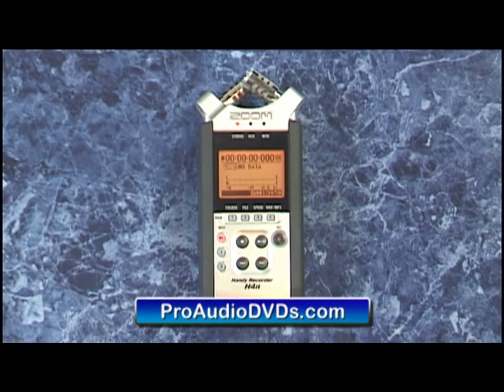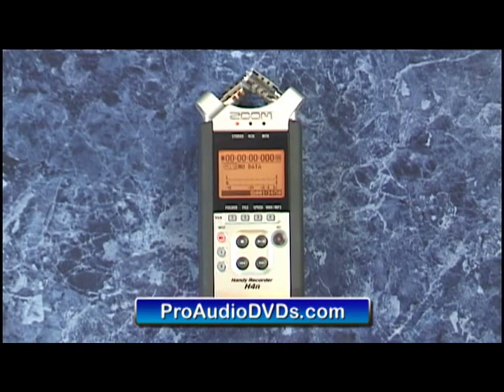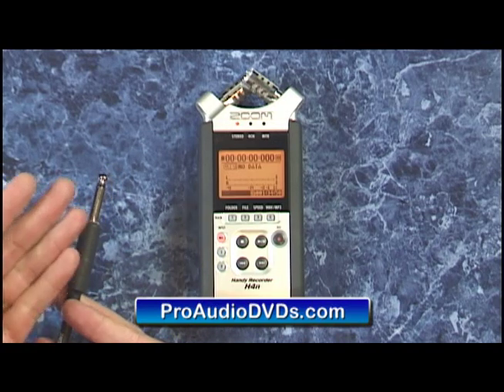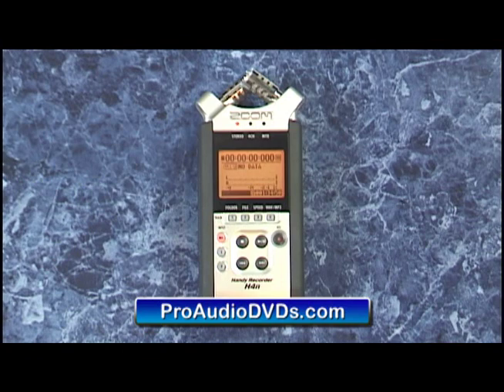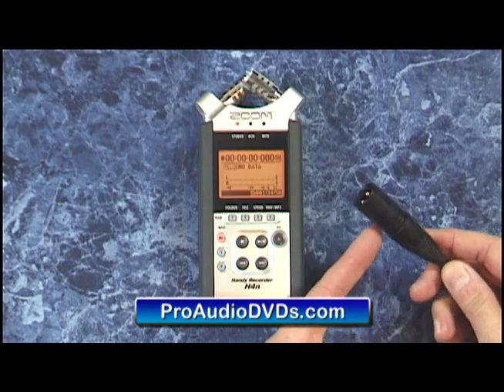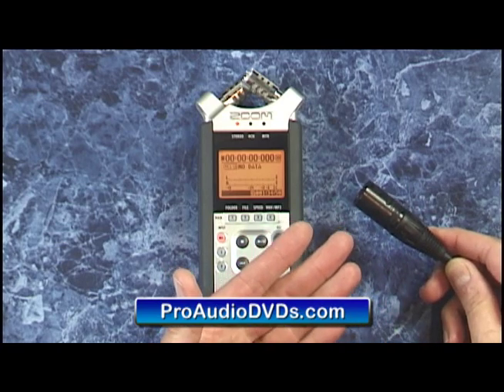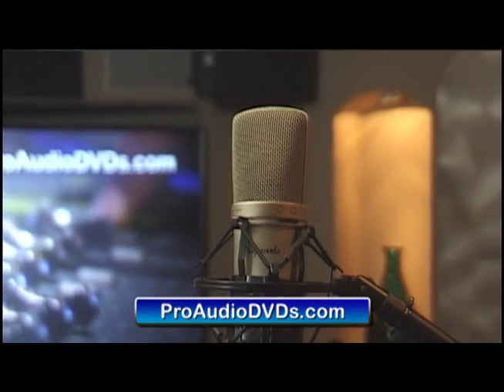It can also record from its two combo jacks at the bottom of the unit. These are special jacks that can take either a quarter inch line input for a synth or a drum machine, maybe a high Z source like a guitar, or that same connector can bring in a balanced XLR cable so you can record from high quality microphones including studio condensers like this one that require phantom power. More on phantom power later.